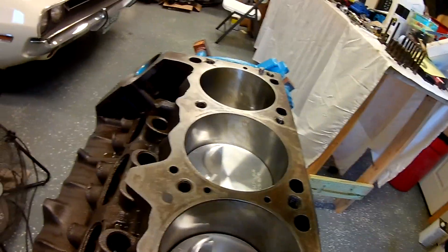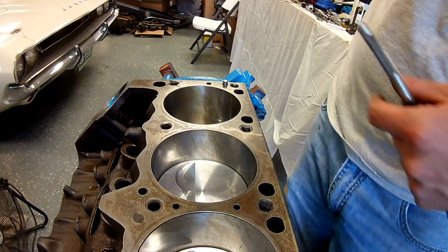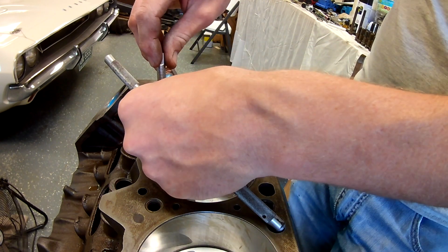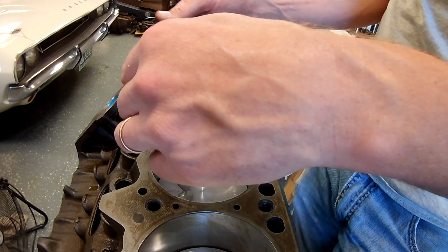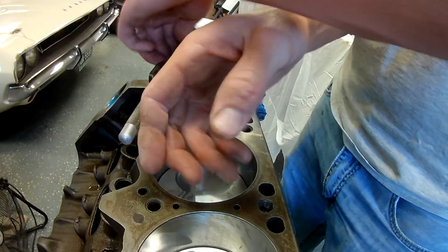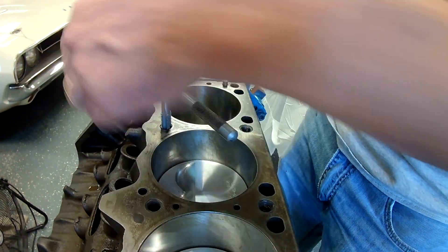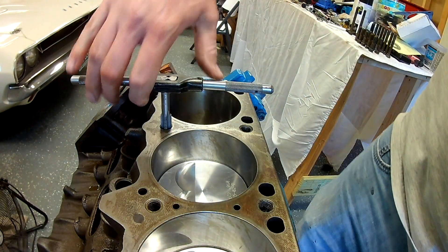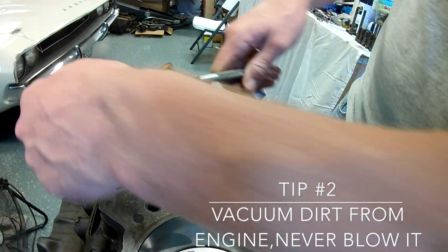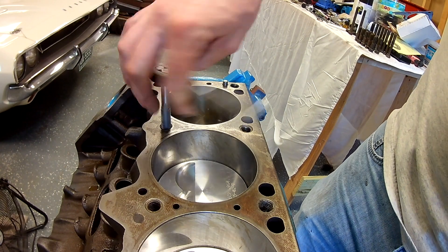I want to just show you real quick what it looks like. I'll take my shop vac and come back by and suck these out — I'm not going to just blow it all over and let that stuff fall into the motor. There are only 10 bolts on a small block Mopar head, so that makes it a little easier. I know these threads in my mind were pretty clean, but turns out they could use a little bit of cleanup.